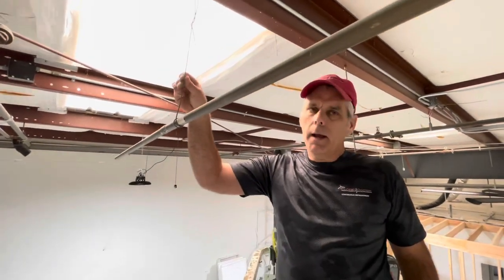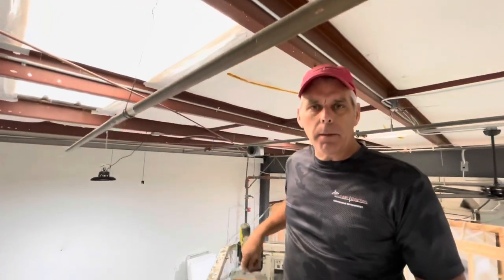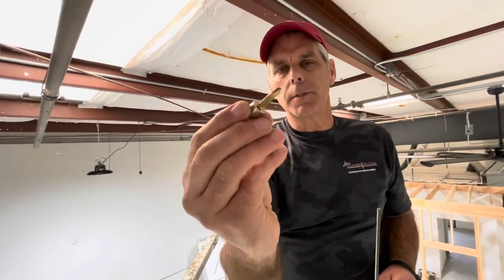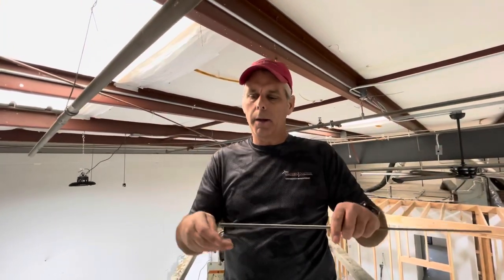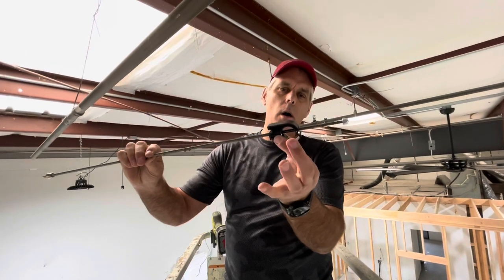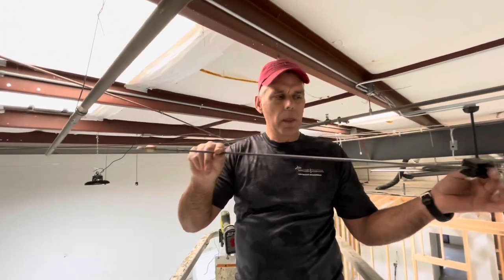We're up on the lift now by the ceiling. One option for hanging pipe up here — which I don't recommend at all — is bailing wire wrapped around the pipe. Instead, I went to McMaster-Carr and found a self-tapping bolt with a nut that you can drive with an impact driver. It has a threaded nut that allows you to screw in a piece of all-thread or threaded rod. Then you take the same pipe connector used on the wall, put a nylock nut on it so it doesn't come loose over time, and you've got a complete hanger system.